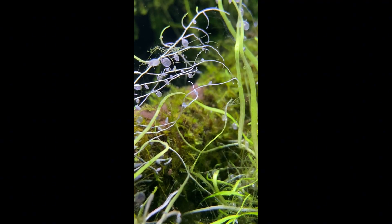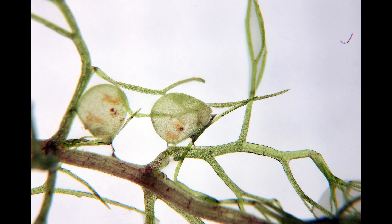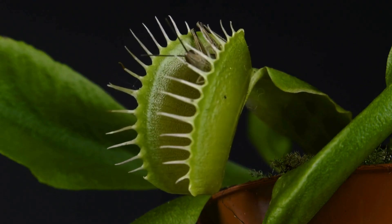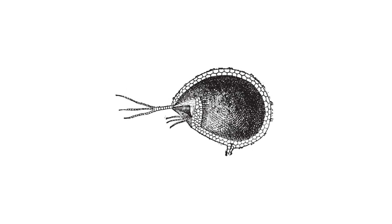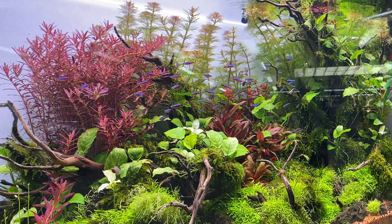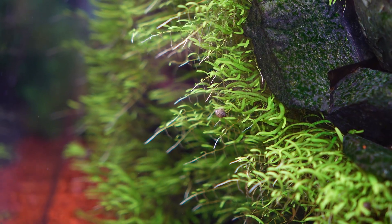UG is known as a bladderwort. It has microscopic traps or bladders — about 0.2 to 1 millimeter in size — that develop on modified leaves. These bladders sit under negative pressure, meaning they actively pump water out to create a vacuum-like state. Just like the trigger hairs on a Venus flytrap, UG has its own tiny hairs that, when touched, cause a trap door to snap open, sucking the creature inside. These traps are so small they can only capture microorganisms like zooplankton, making them completely safe for your livestock.